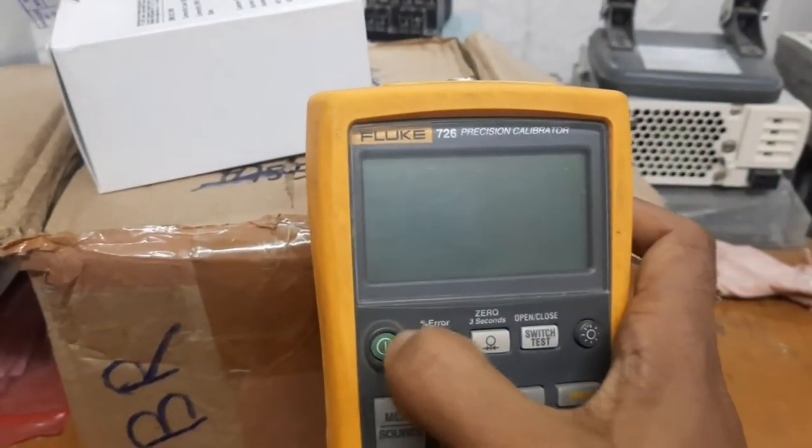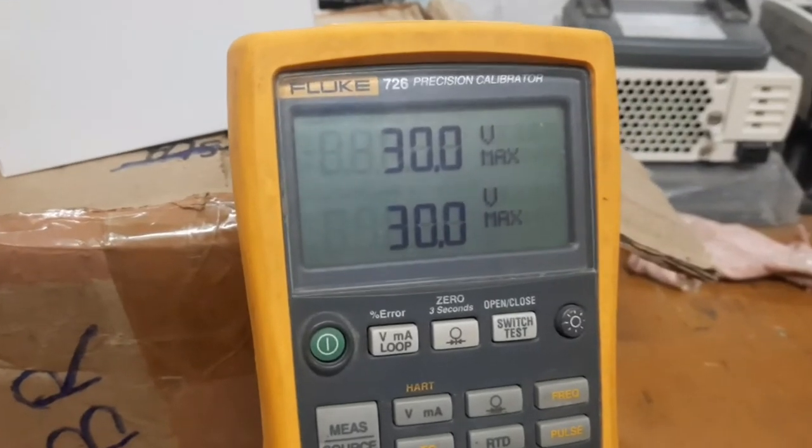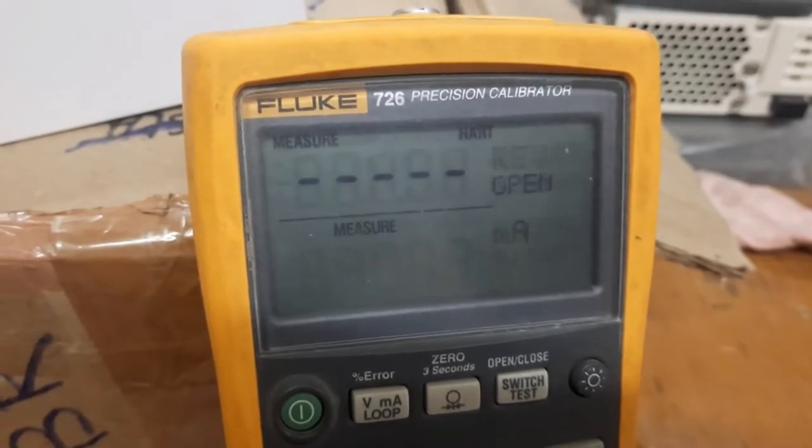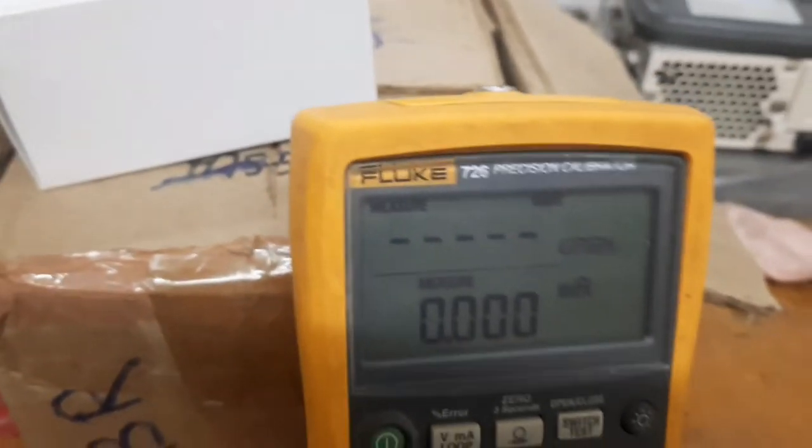I am also making a video of the process calibrator and the Fluke process calibrator. We already have a video for the process calibrator, so we will provide that video as well. We will make a dedicated video for the process calibrator.